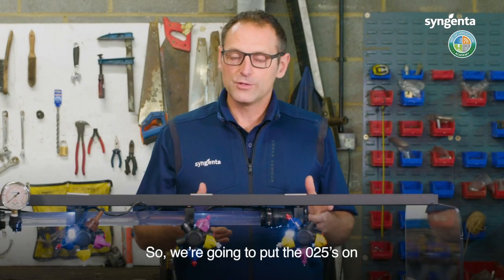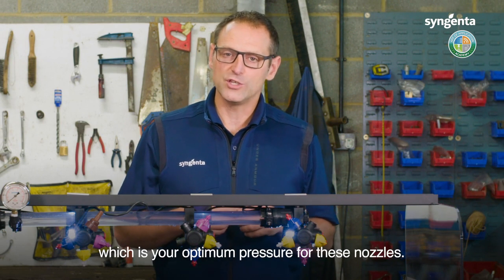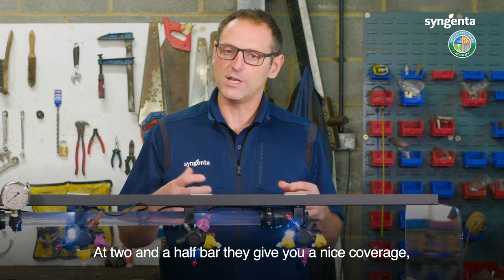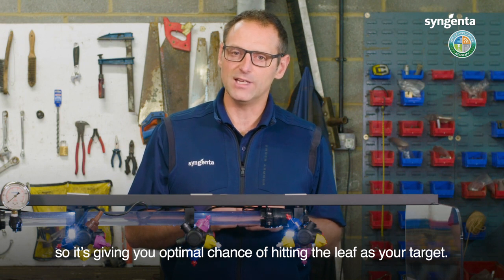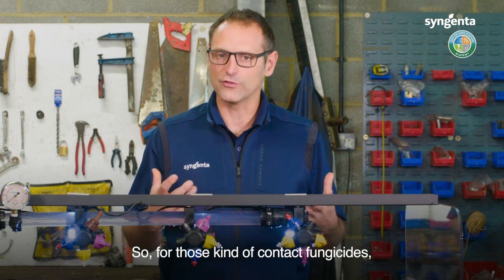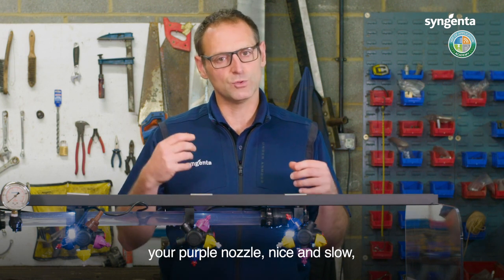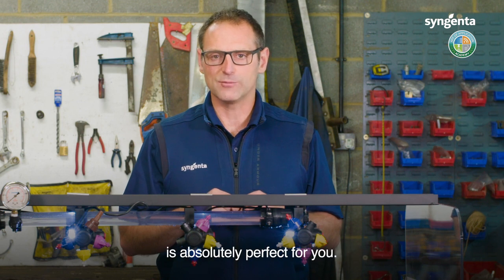We're going to put the 025s on and run these at around two and a half bar, which is the optimum pressure for these nozzles. At two and a half bar they give you a nice, low water volume with good coverage — giving you an optimal chance of hitting the leaf as your target. So for those contact fungicides, things you want to sit on the leaf, your purple nozzle at around two and a half bar is absolutely perfect.